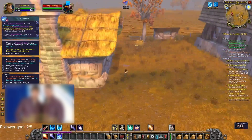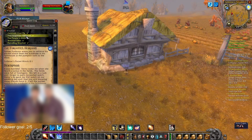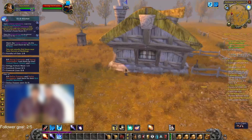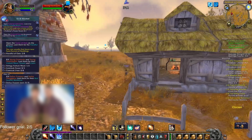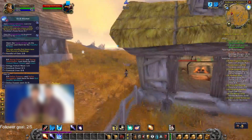So guys, this is how you do the quest. The quest is called The Forgotten Heirloom. You can do it from outside of the house. You need to zoom out the camera as far as you can and try to have the closet thing in your screen.